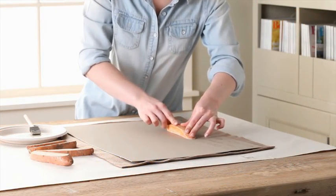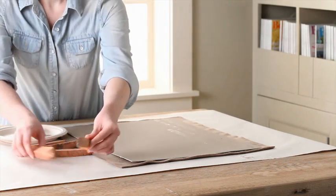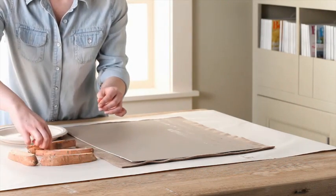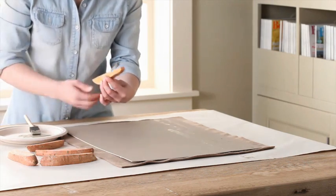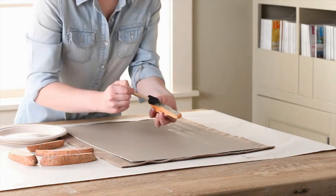Apply more paint and stamp again. Continue painting and stamping until half of the mat is covered. Stamp with several different pieces of the sweet potato and run some of the stamps partway off the top and the bottom of the mat board. Be sure to stagger the gaps between the stamps so they don't all line up.